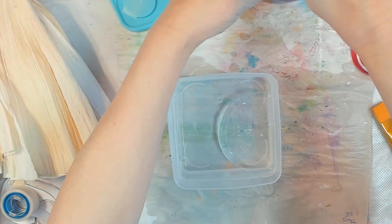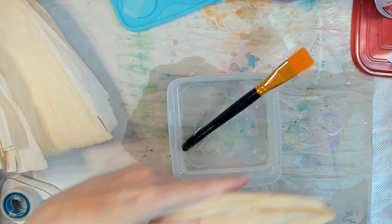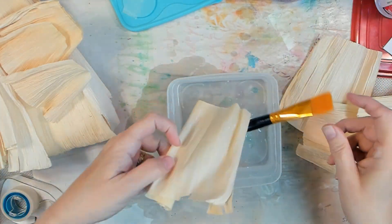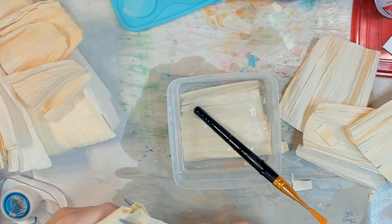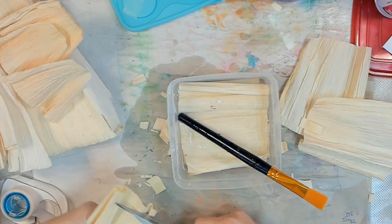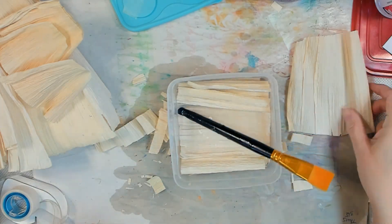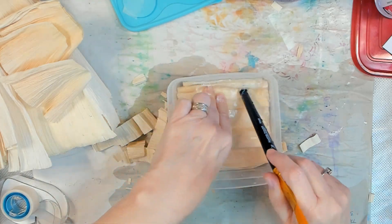I got thinking about what you could use corn husk for in our mixed media kind of world. When you're using corn husk to make tamales, you soak them in water so they become pliable so you could put your masa and meat mix in there and steam cook them. I'm not a tamale maker but I am a tamale eater.